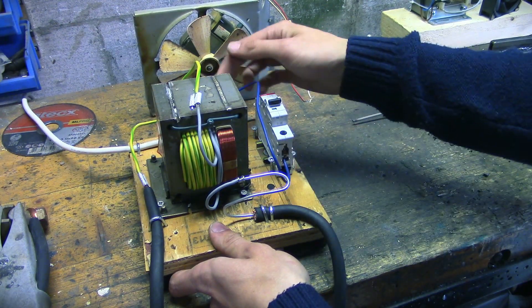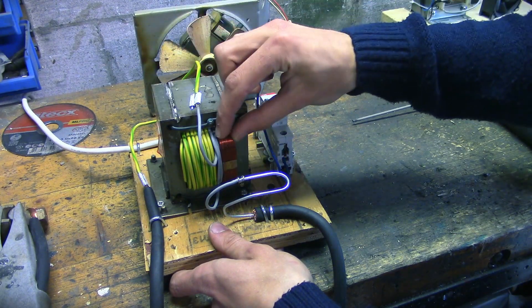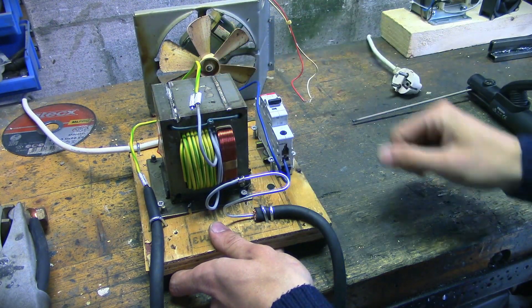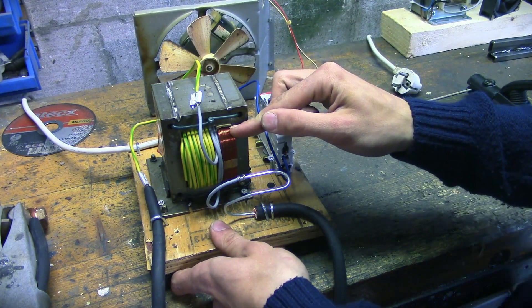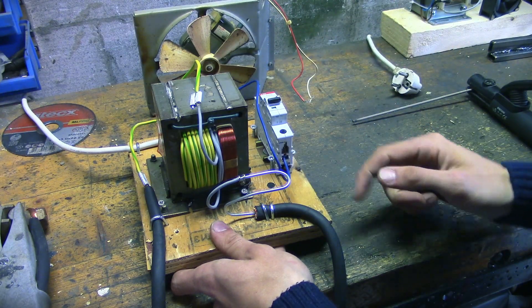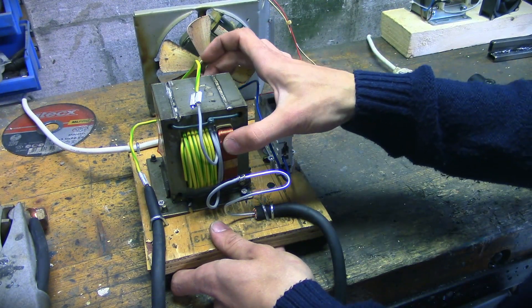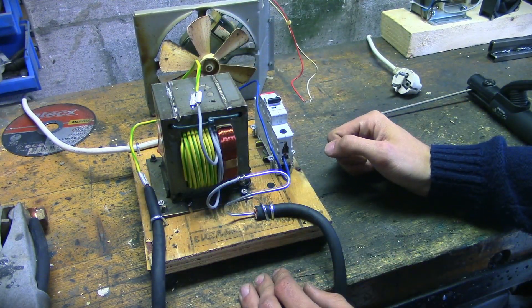After that, the power goes into this coil on this big transformer, which is what we call the primary coil. As you can see, it's made of relatively thin wire and has a large number of turns — so it's a lot of wire. What that coil does is generate a magnetic field — an alternating magnetic field, of course.